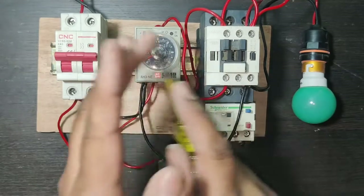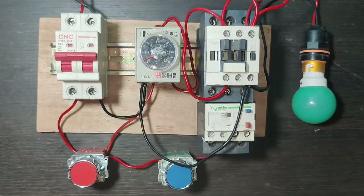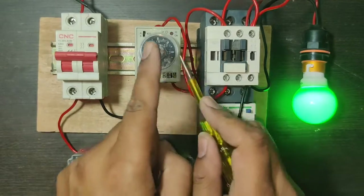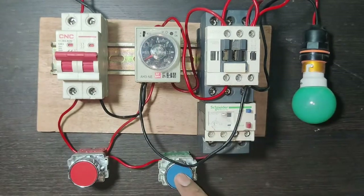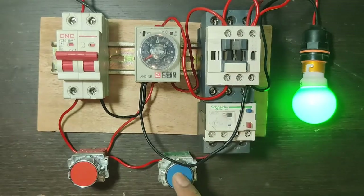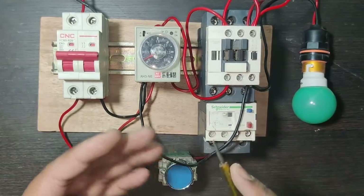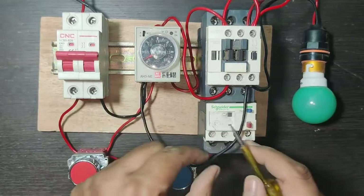In this video we have one motor starter and we will auto cut off this motor starter according to timer time. When we press the start push button the motor starter turns on, and when the timer timing is complete the motor starter automatically cuts off. We just need to start the motor starter and it will stop automatically according to the timer.